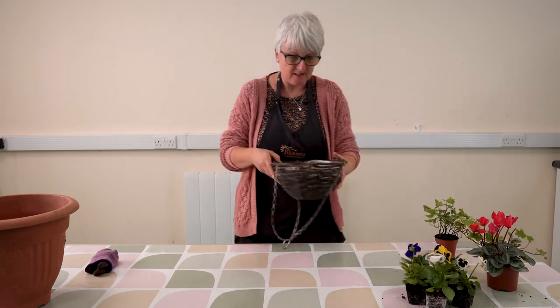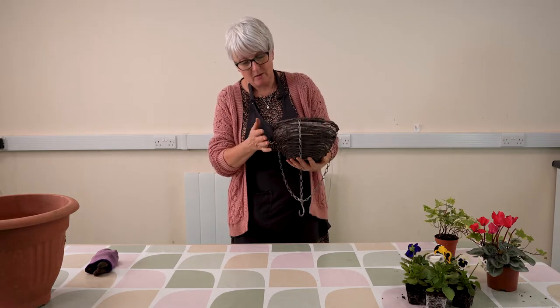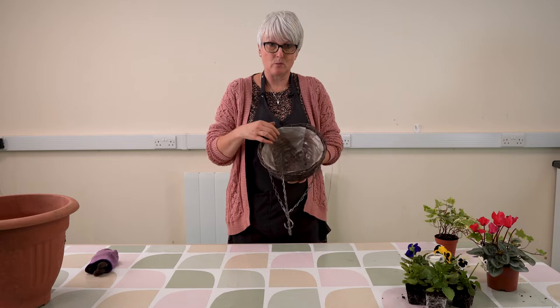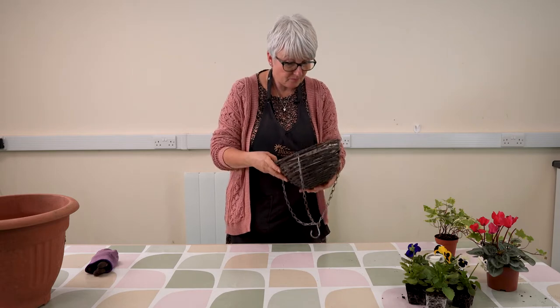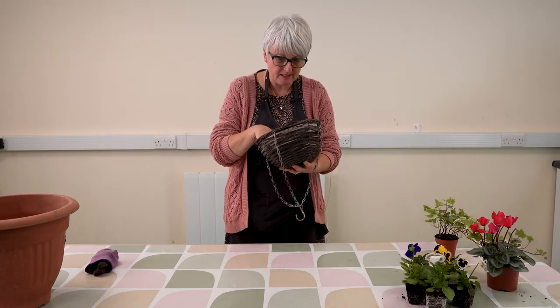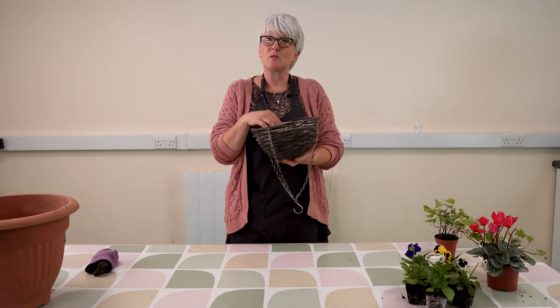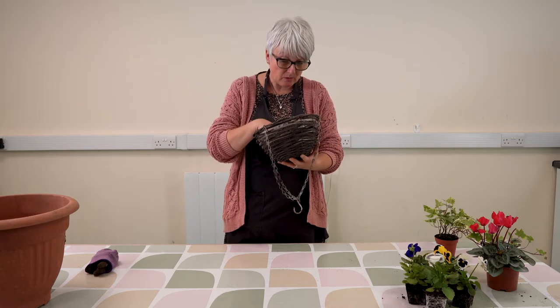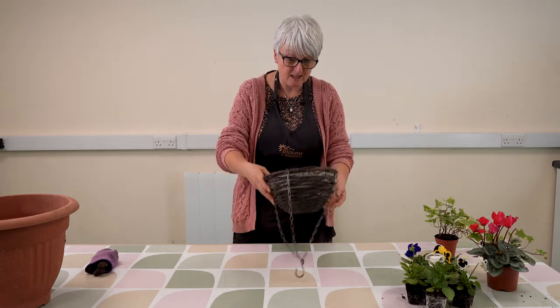The basket that we're using is a wicker basket and it's pre-lined with the plastic liner, and there are a few holes in there which are pre-made. You do need some drainage otherwise your basket may become waterlogged, so just using the holes that are already in there.